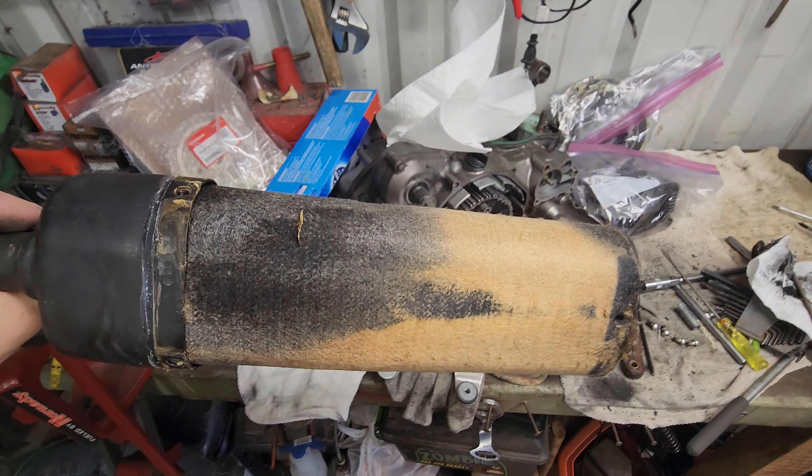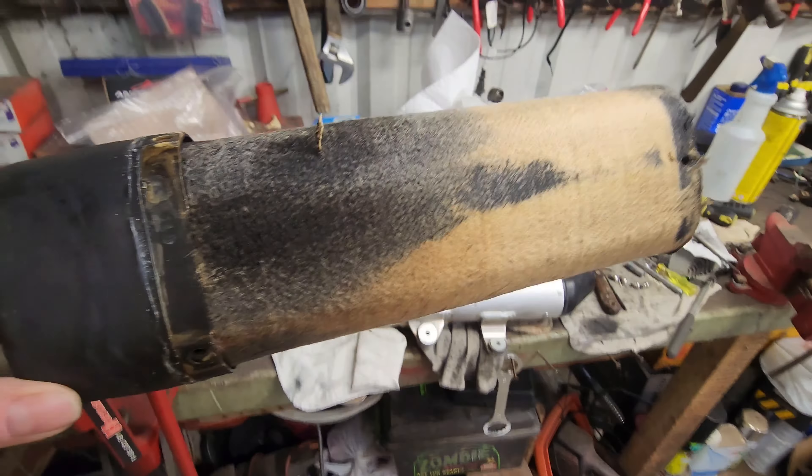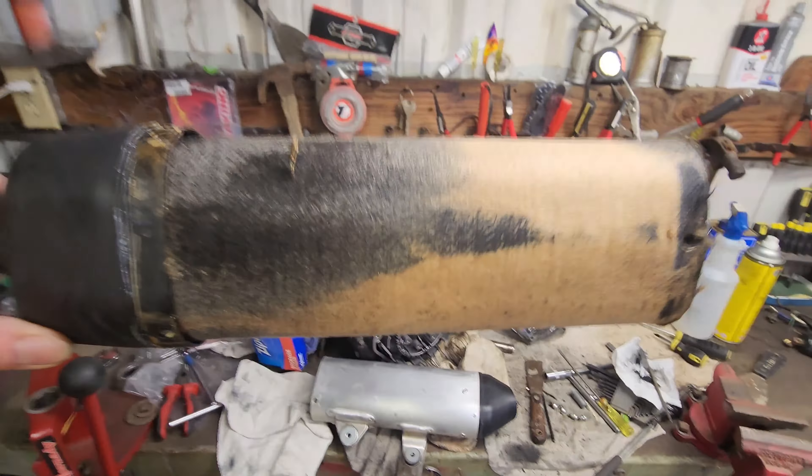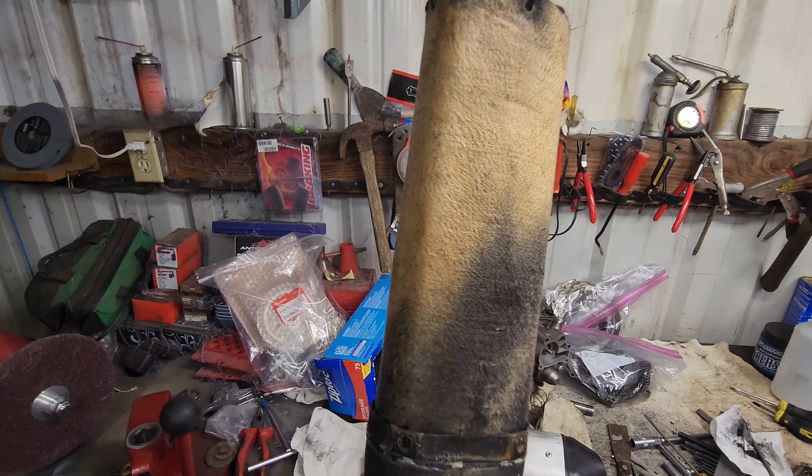When we took the CR silencer apart, there was only like three inches of packing and the rest of it was all burned to a crisp and gone — oily and nasty. So this actually looks better than I thought it was going to.